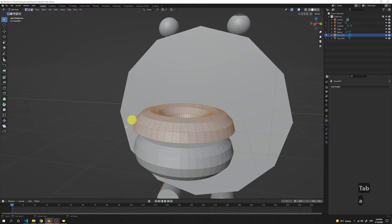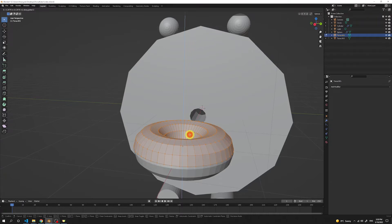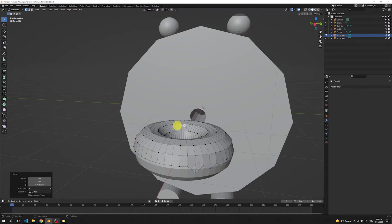Now we just have to edit this mesh. Press G to move it back on top of our donut and pick a reasonable height for the icing. The icing is usually not perfectly spread on a donut, so to make it more organic-looking, pick the bottom vertices and move them down with G, locking in the Z axis. Do this around the whole donut.